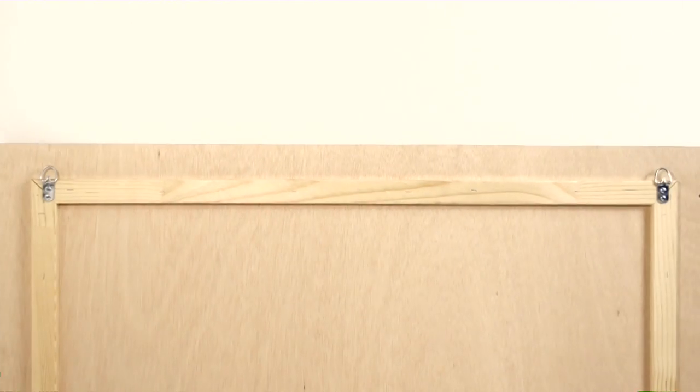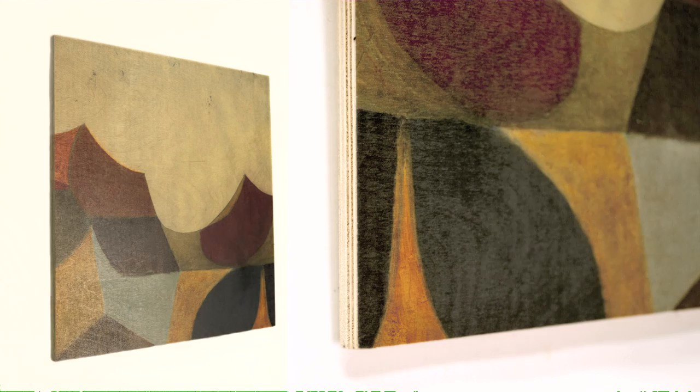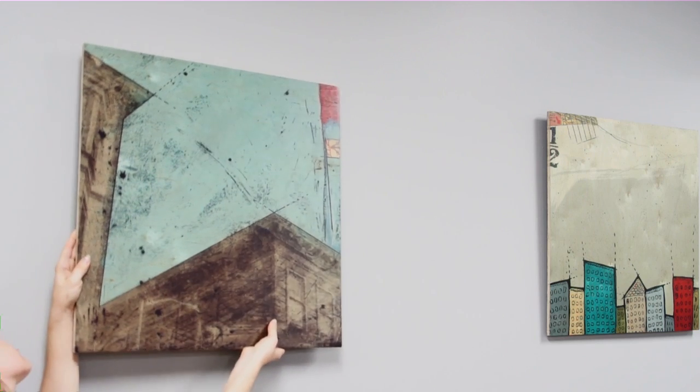Suspended birch wood is a print with an invisible brace on the back, revealing the raw edges of the wood, all of which are handcrafted in-house and arrive ready to hang with pre-installed hardware.